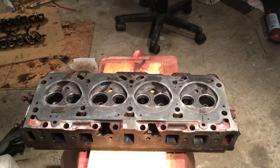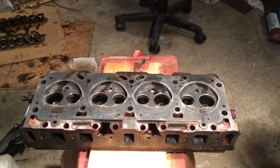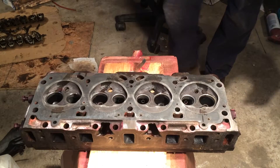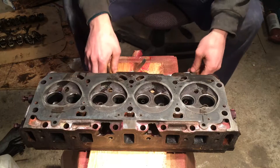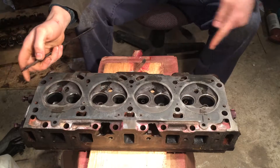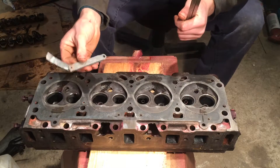Hello again. Now that we have our cylinder heads checked for cracks, we're going to go ahead and check the warpage, or in other words, check for flatness. It's real easy to do. All you need is a straight edge, preferably one longer than this that can go completely diagonal, but this is just what I have, and a set of feeler gauges.